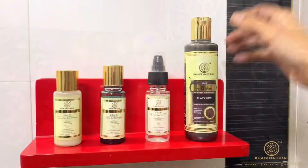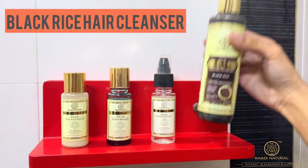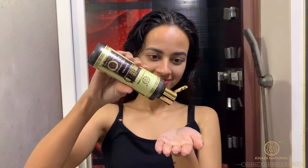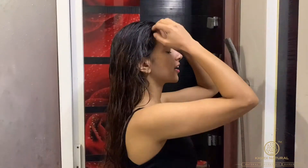Happy Holi! To remove all the color from my hair, I will use Black Rice Hair Cleanser. It enables hair to retain natural vitamins and minerals.